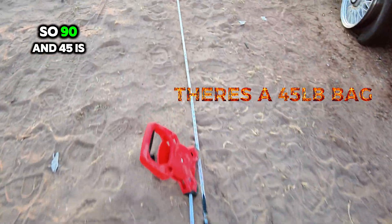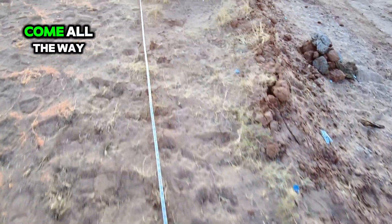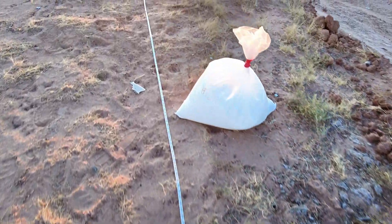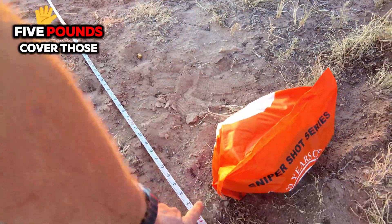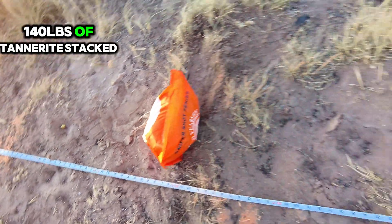So 90 and 45 is 135 feet — come all the way down here to 135 feet, and then we get to add five more feet to go to 140. Right there — five pounds cover those five feet: 140 pounds of Tannerite stacked up in this line.